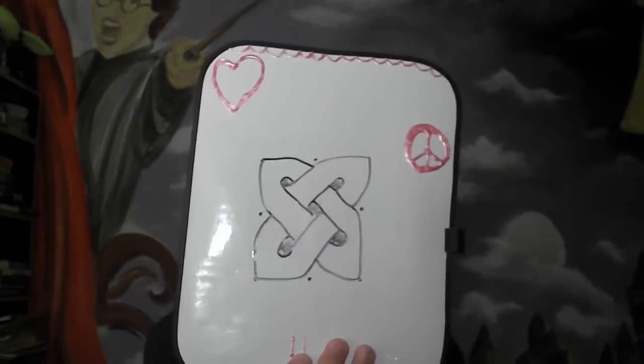All set and done, it should look like that. Congratulations! You've just drawn your first Celtic knot. If you want to, you can just leave it like this, or I know some people like to get fancy and color in the holes so that it looks more shaded.